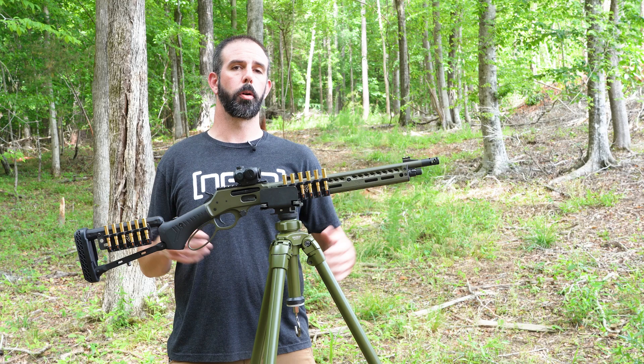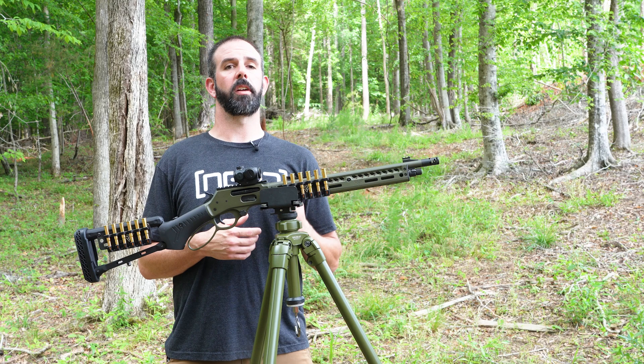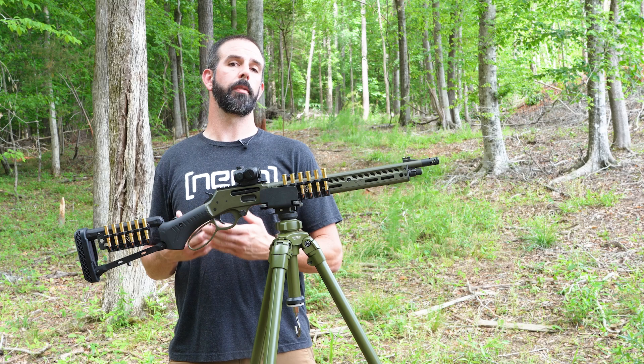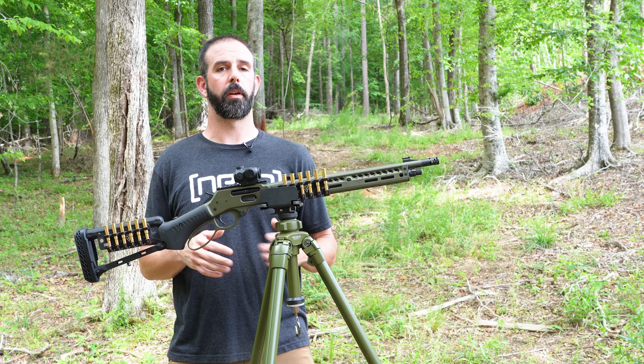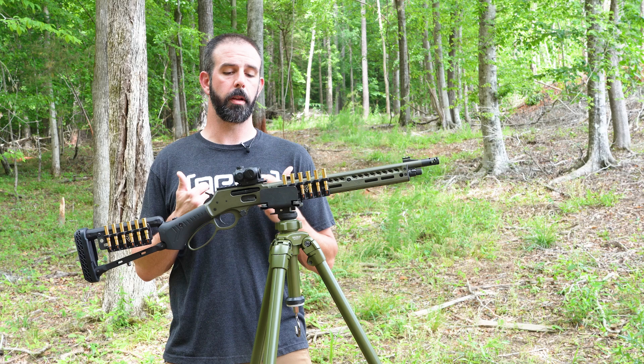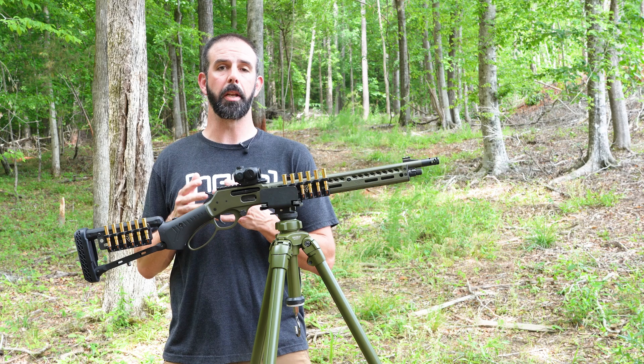I like my guns shorter — easier to manage especially in thick woods — and this thing runs like a champ. At that class I ran a ton of ammo through it and pushed it hard. I was trying to see if it would fail because I had Jason right there if something went wrong. Zero issues, zero malfunctions. Kudos to Henry and to Jason for doing a phenomenal job on this gun. It runs great and I would have no qualms about using this as a defensive gun — it has proven itself.